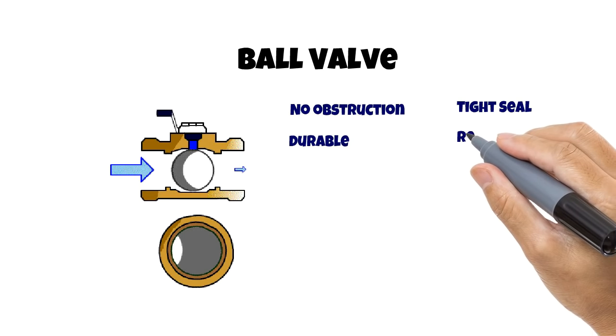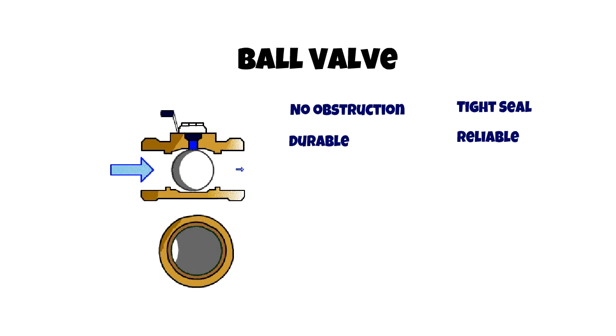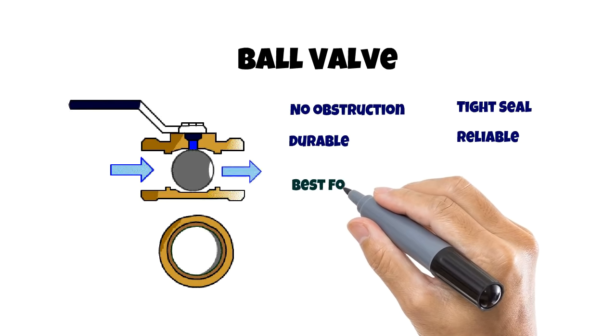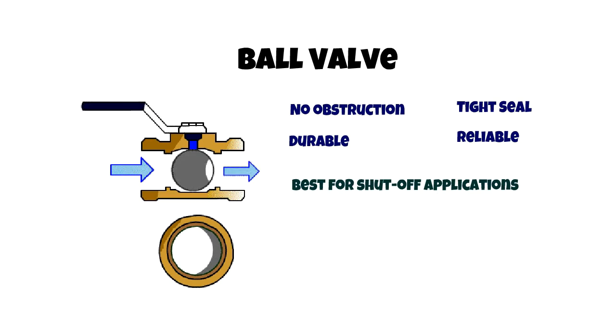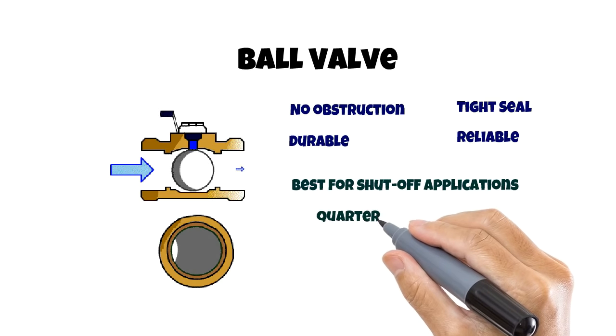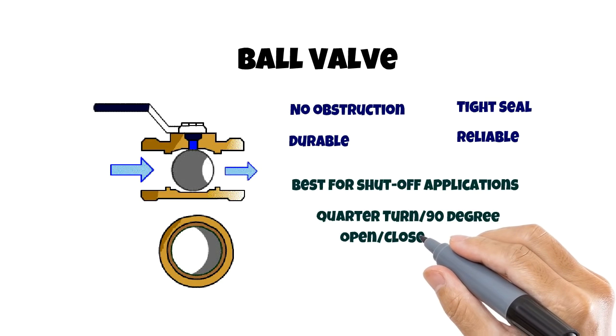They are also very reliable — they can survive in dirty and harsh environments and can operate even after long periods without regular cycling. I have personally seen ball valves operate even after 40 years in an industrial setup. They are best suited for shutoff applications thanks to their quarter-turn or 90-degree open/closed design.